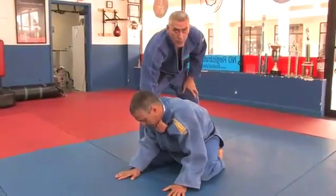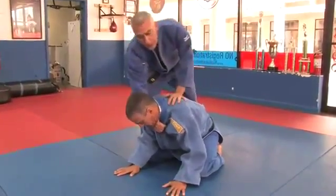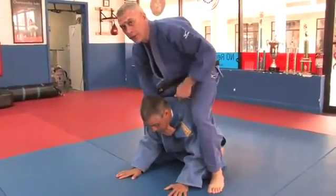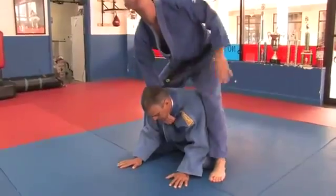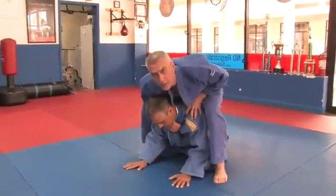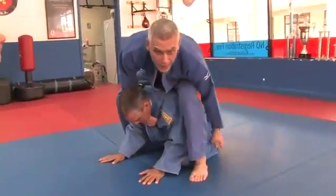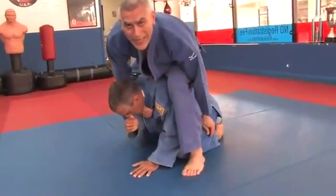It's very important when you do this choke that you bring your leg all the way over to control your opponent, and you need to stay down. I can't do this from up here — just stay down to control him. I'm going to grab his pant leg, anywhere I can grab it, and I'm going to roll to my left.